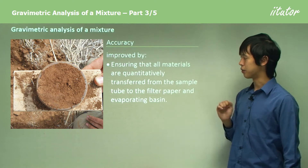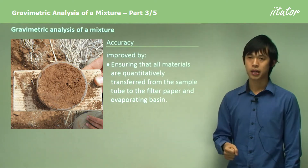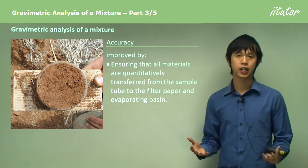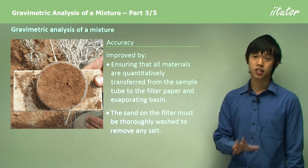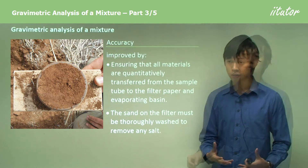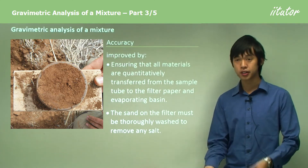Some ways we could improve accuracy include ensuring that all materials are quantitatively transferred from the sample tube to the filter paper and evaporating basin — make sure the sample tube is really clean when we start weighing things. We also have to make sure we wash the sand really thoroughly, since sand can hold some salt. A lazy wash will give bad results.